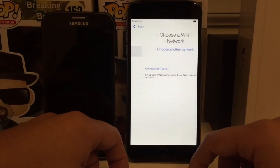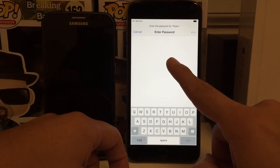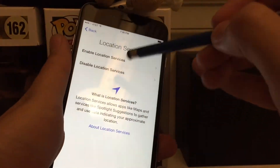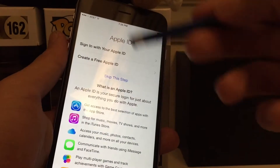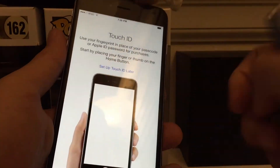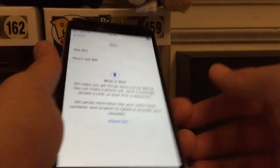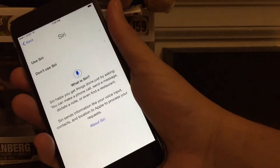Setting up the phone now — I'll speed through this process. It took me a couple of minutes. I set it up as a new device; I didn't restore from anything. I just wanted to get to the home screen to get that first impression of the phone.